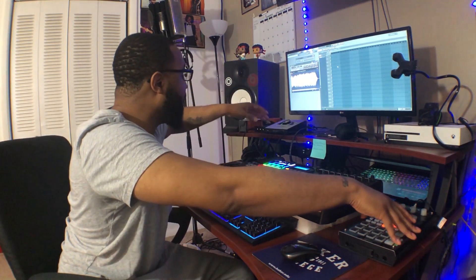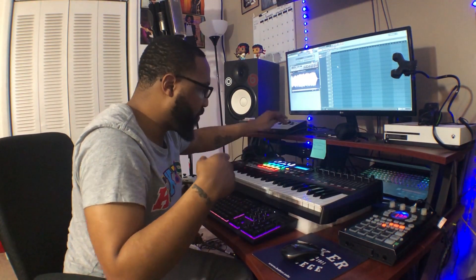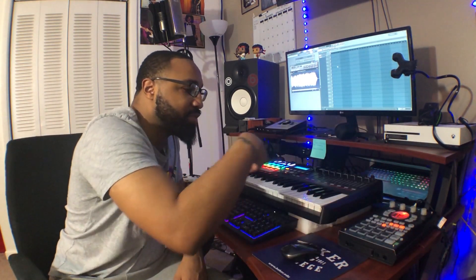I did have to rearrange my hookup a little bit in order to run the effects from here into the system. Basically, I ran the output of the machine to the input of my interface — RCA out to quarter inch into the interface. Then I have the headphone out, just a regular aux cord, quarter inch going from the headphone out, or you can do a quarter inch out from your monitor or extra outputs from your interface, going into the RCA inputs of the SP-404.